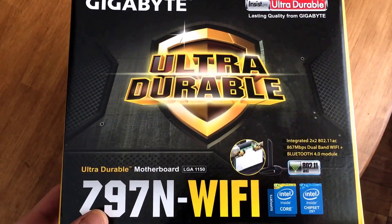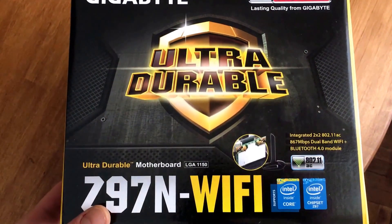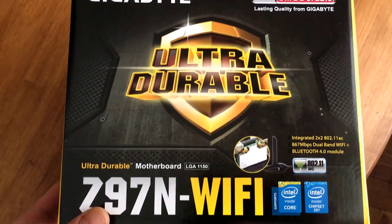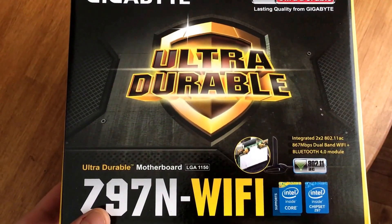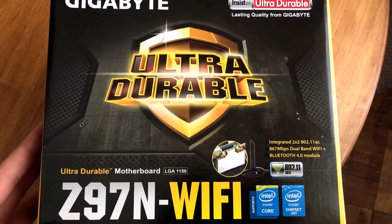I'm using this for a Hackintosh. I'm replacing the Asus H97 board I had. We had a problem with the Wi-Fi adapter — it wasn't working very well. It also stopped gaining power, so that's getting returned, and we went with the Gigabyte Z97N.